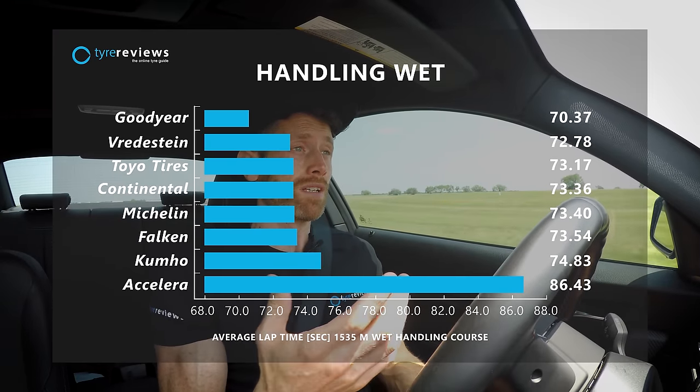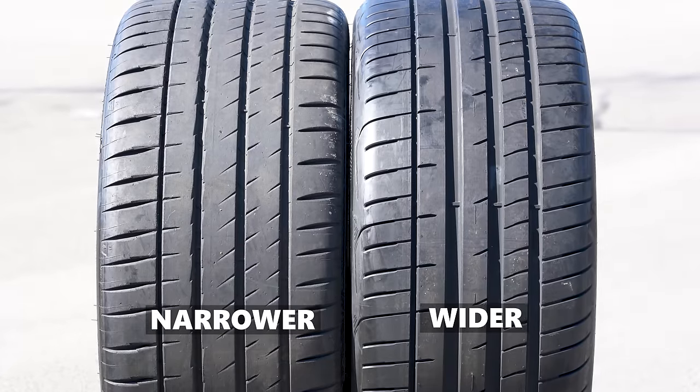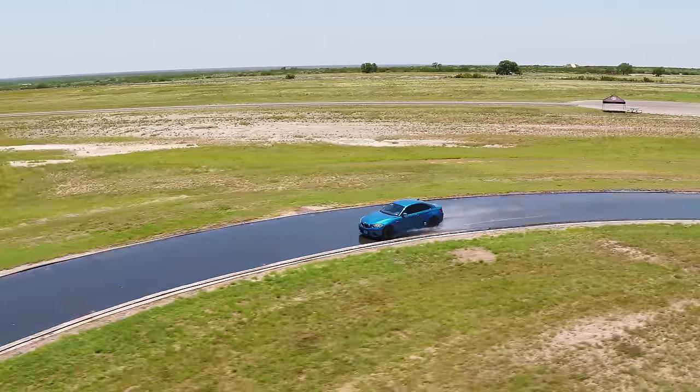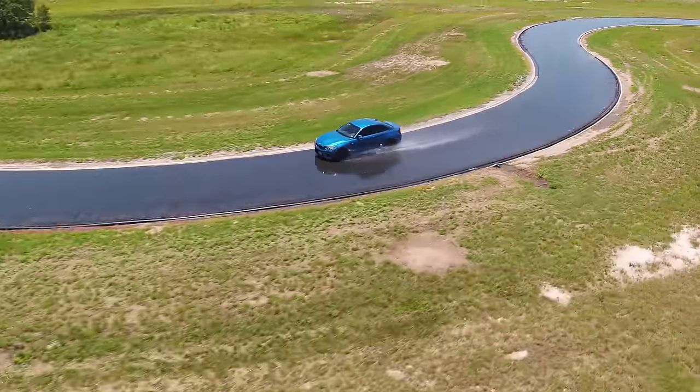As a bit of a spoiler: the Goodyear had a significant advantage in wet handling and especially aquaplaning at the rear. The water channels in the rear of the Goodyear are just a little bit wider than on the Michelin. During the wet handling test in Uvalde, Texas, the Goodyear had fewer aquaplaning issues at the rear, which meant less oversteer and a faster lap time.